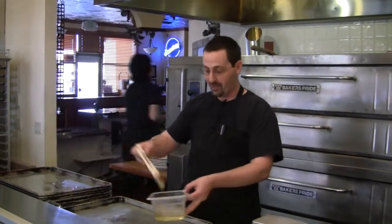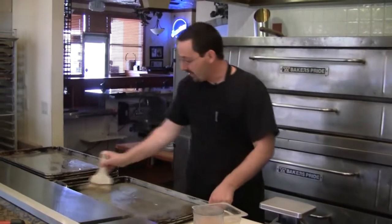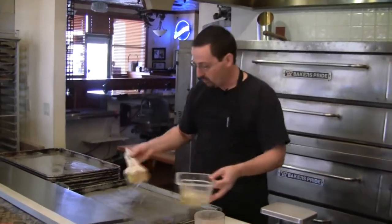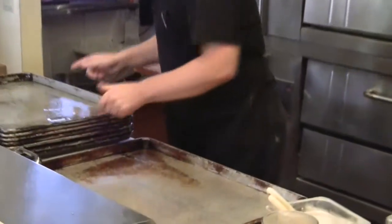Hi everybody, welcome back. Making our award-winning bread today. First thing I got to do though is just get these trays oiled up nicely with some canola oil before we start up our mix.